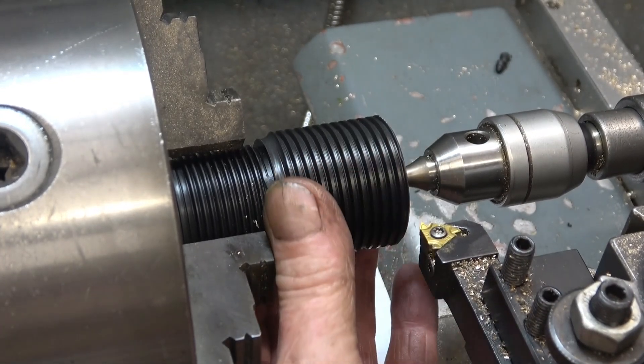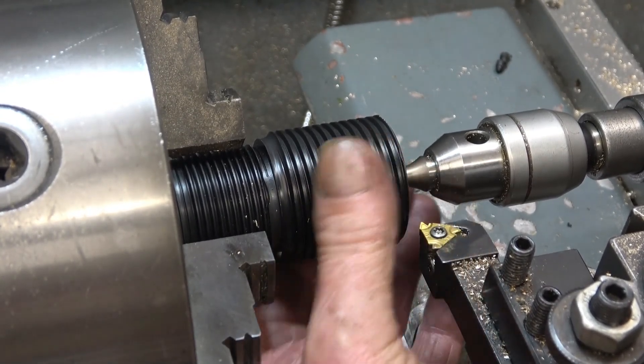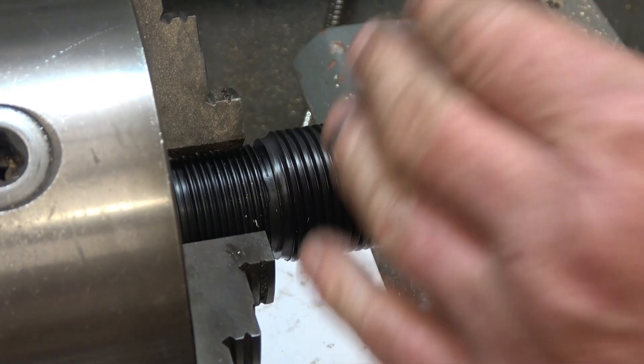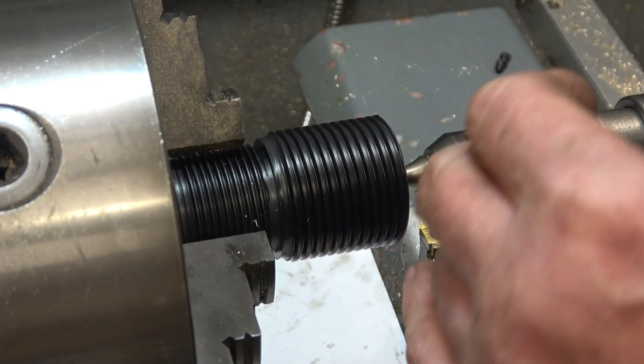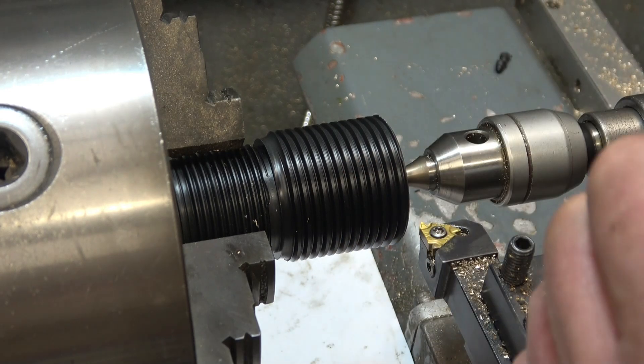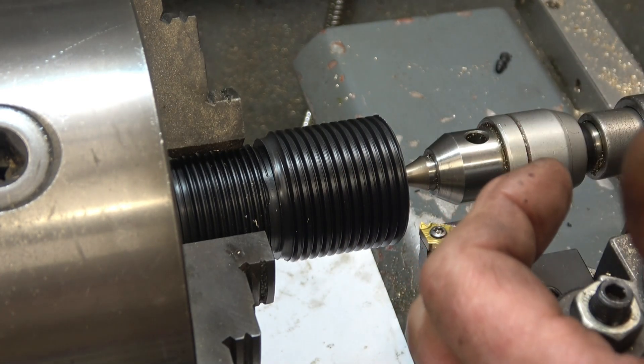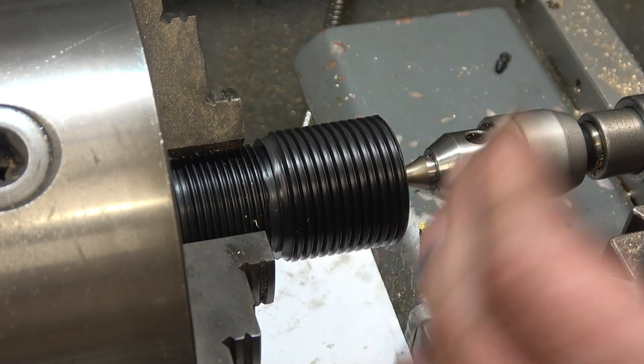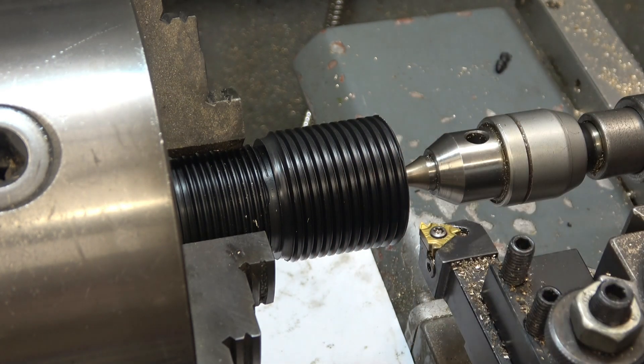I've got a job set up in the lathe with just a piece of nylon — a piece of plastic from the offcut section, because plastic is a lot cheaper than bronze. But imagine that was a bit of expensive bronze and we're busy screw cutting it, and the tool snaps and you inadvertently disengage the lead screw. It's an imperial thread and you can't go backwards, so we're still screw cutting — I'll show you exactly what's going to happen.